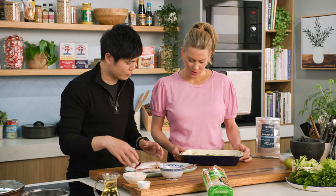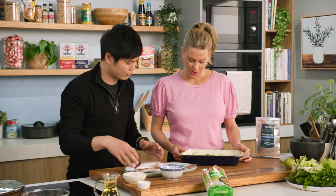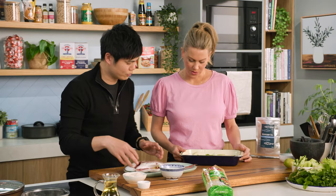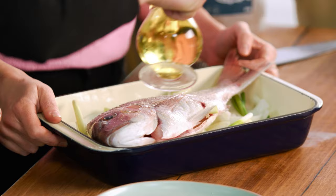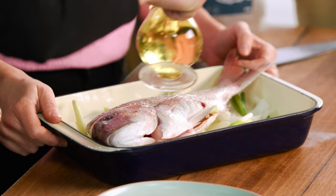Straight in there. So that fish is ready now — we're just going to pop it on your well-made aromatic bed. In it goes. I'm going to drizzle with a bit of oil, just to get it started. Don't want too much, just a smidge. We've preheated the oven quite hot — 220. Do it for about 15 to 20 minutes.